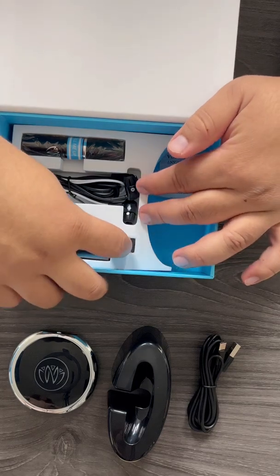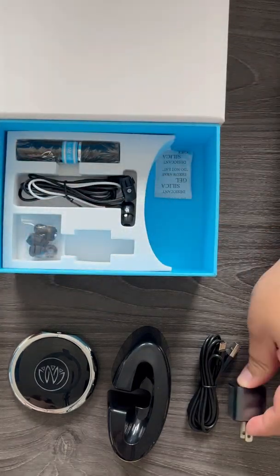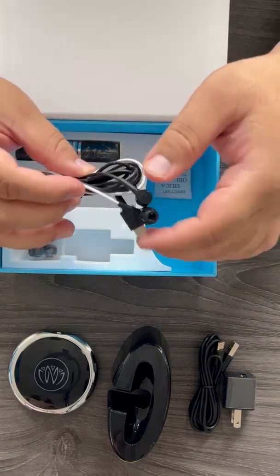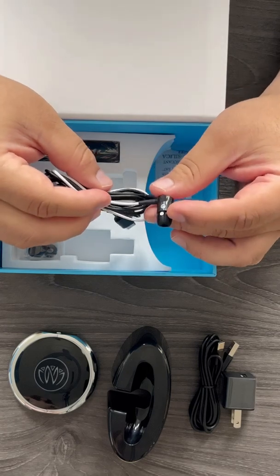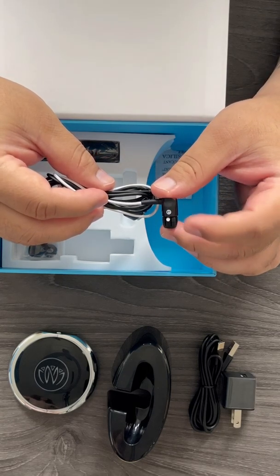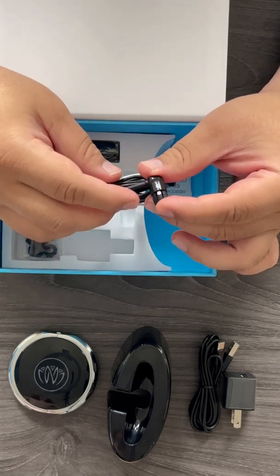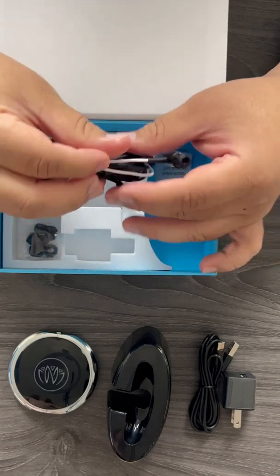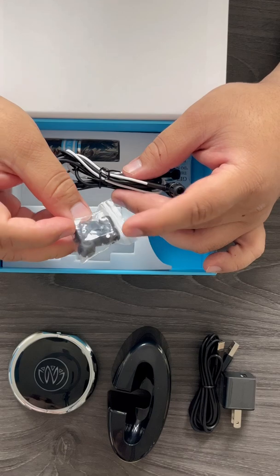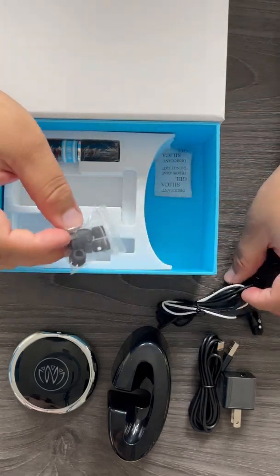The next thing would be the charging box, which goes along with the cable. Next, grab the headphones — these are patent headphones. You can see there's a white dot next to the left headphone; that's the only side that stimulates. The white dot on the earbud must always be on the left headphone. Different size earbuds are included, and always keep in mind the ones with the white dot go on the left side.